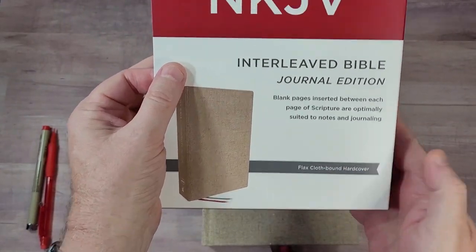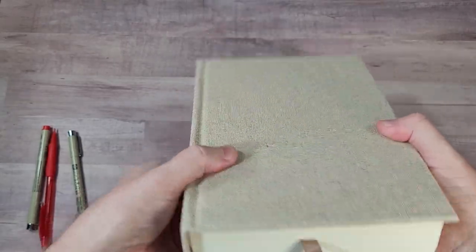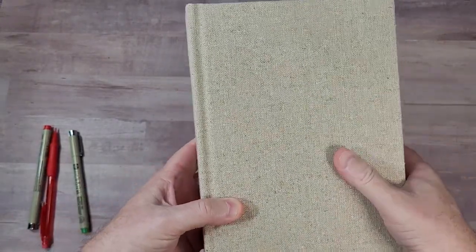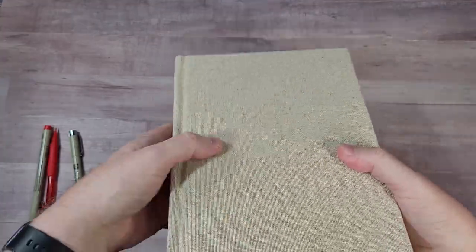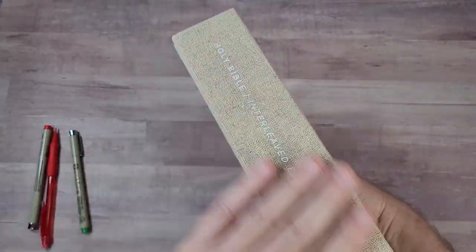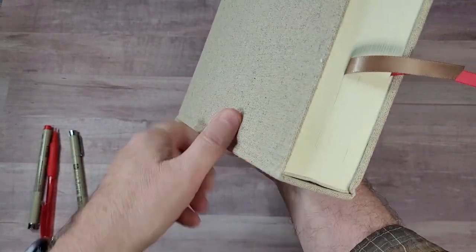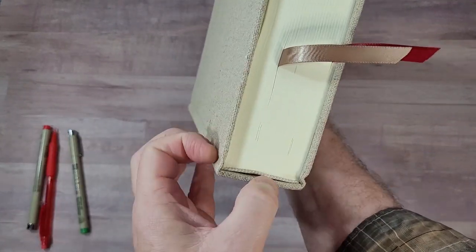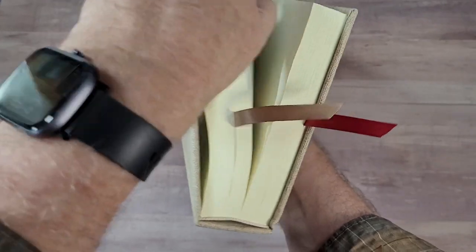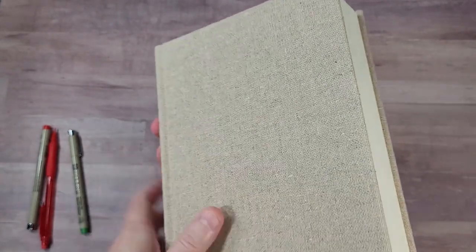It comes in flax — it's called Flax Cloth Bound Hard Cover. I'm a fan of hardcovers. This is a cloth bound and it looks like flax, a flax-colored tan, kind of an oatmeal look to it. Nothing on the front, and the ISBN on the back. The spine is flat, and this flat spine is a design that allows the spine to come upward when it's opened, which helps make the pages flat. I like that a lot.